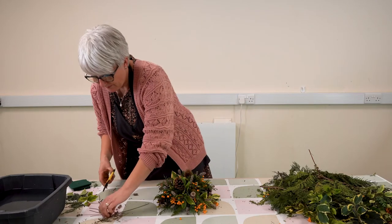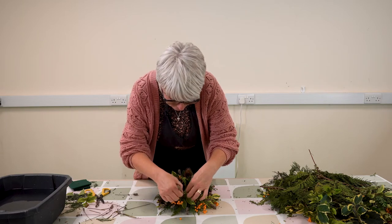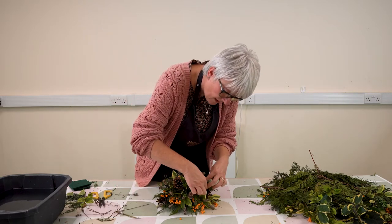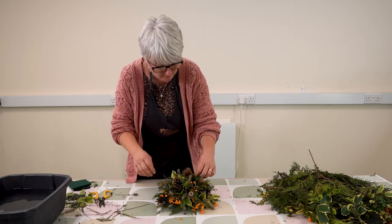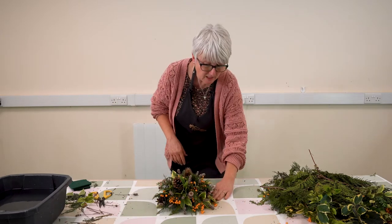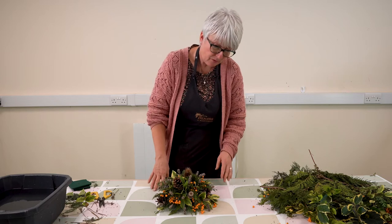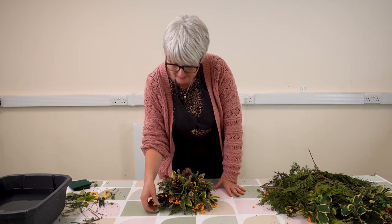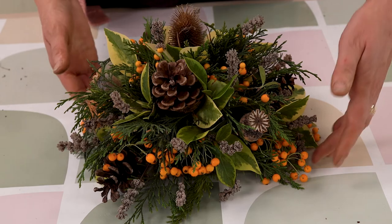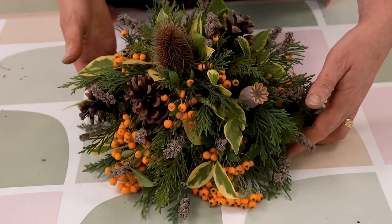So we've got a nice foraged arrangement using all natural materials you can find in hedgerows and the garden — a nice mix of foliages, variegation, different textures, and all the different seed heads, looking for that nice rounded shape. Keep looking at it from above to check your shape, and check the middle section by crouching down to the seated position.